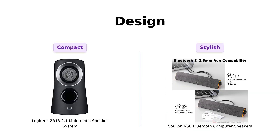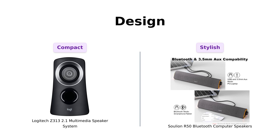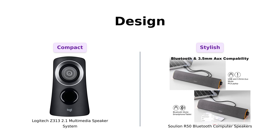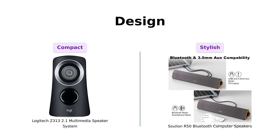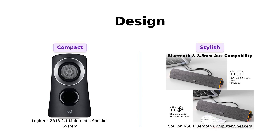Next, let's discuss design. The Logitech Z313 has a classic, compact design that fits well in tight spaces. Reviewers find it functional, though some mention the remote control feels a bit flimsy. Meanwhile, the Solyon R50 sports a sleek, slanted design with dynamic LED lighting modes. Users love its stylish appearance, although a few have noted that it's larger than necessary. The RGB lights add a fun touch, making it a visually appealing choice for a party atmosphere.